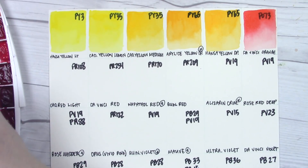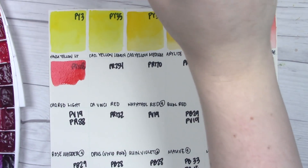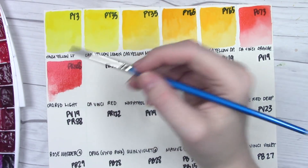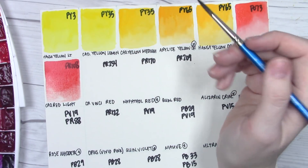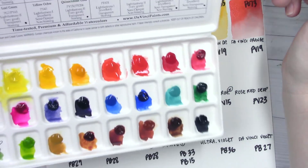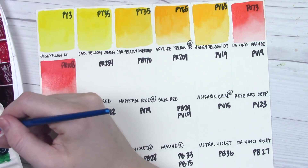Cad red light — PR108 — this is the one we got to see many different versions of from Holbein. As a cadmium color it should be fairly opaque. In my original review I did the cupcake swatches — I believe that was the first time Victor wanted to see the cupcakes, and I didn't do a swatch chart. I think I did compare them side by side but it's been a while since I watched that video. It'll be nice to see these all in one place so I can compare them to other brands.